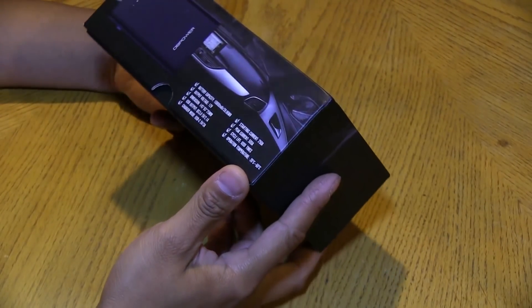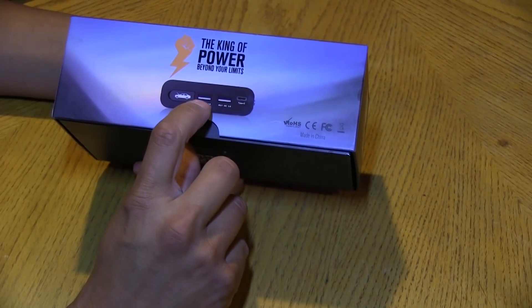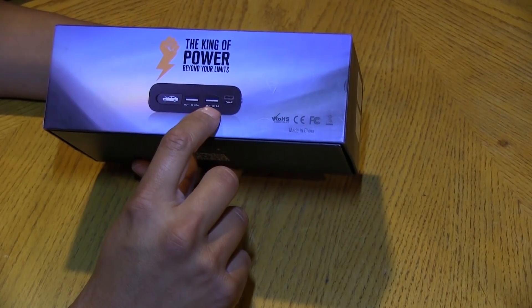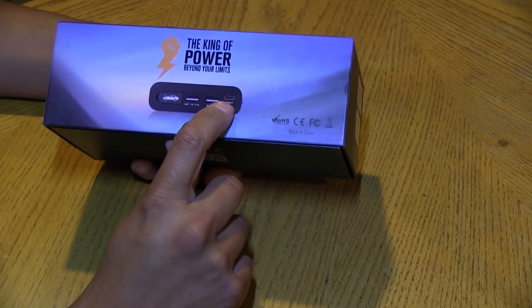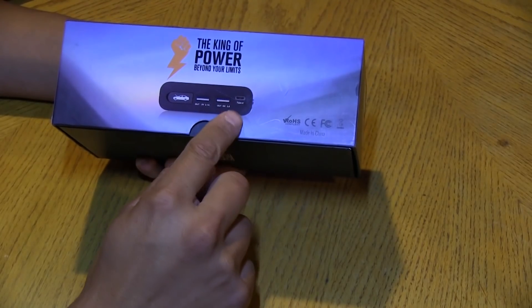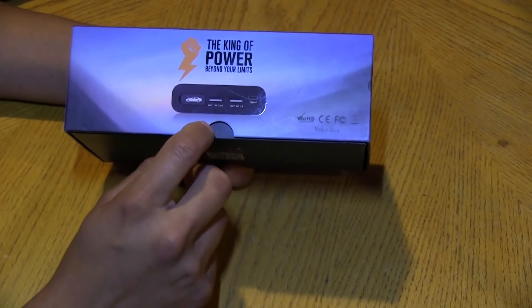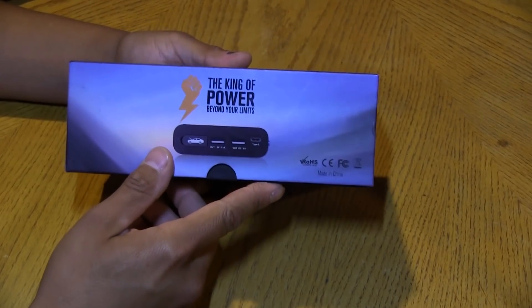It's a jump starter, and as we can see right there, we've got two USB ports. One is just a 5V 2.1A output. The other supports Quick Charge 3.0. It also has a USB Type-C that's both an input and output — you can charge the unit through that port or charge something else from it. On the side there's a little door that opens up where you plug in the alligator clips to jump start a car.